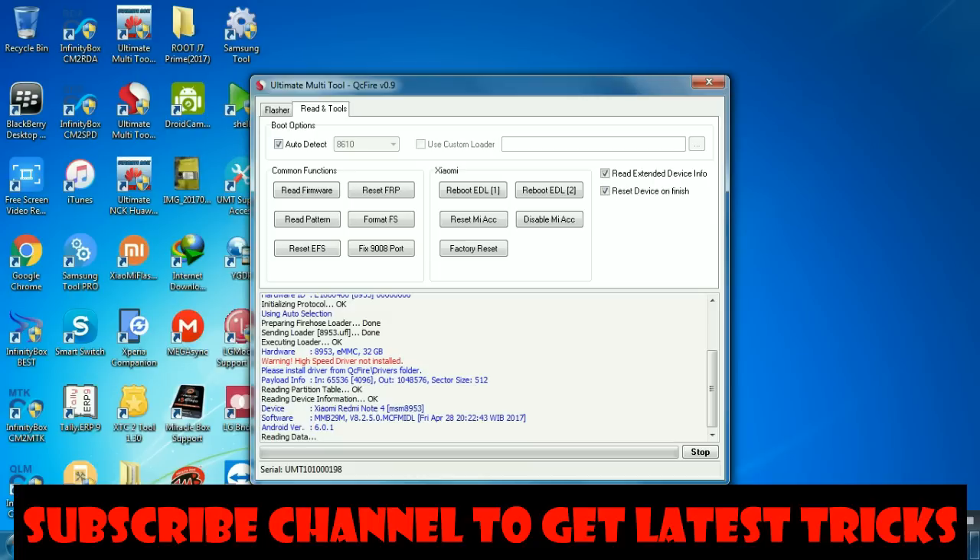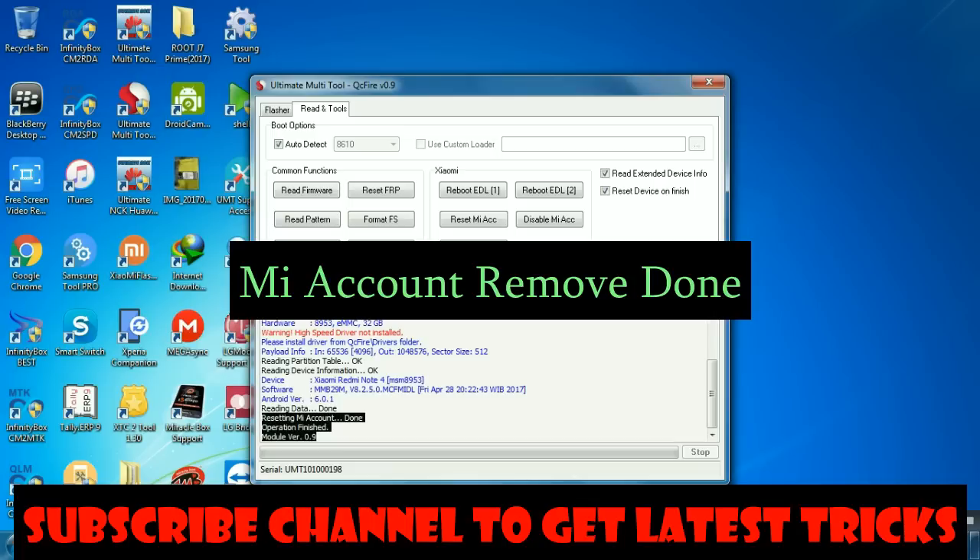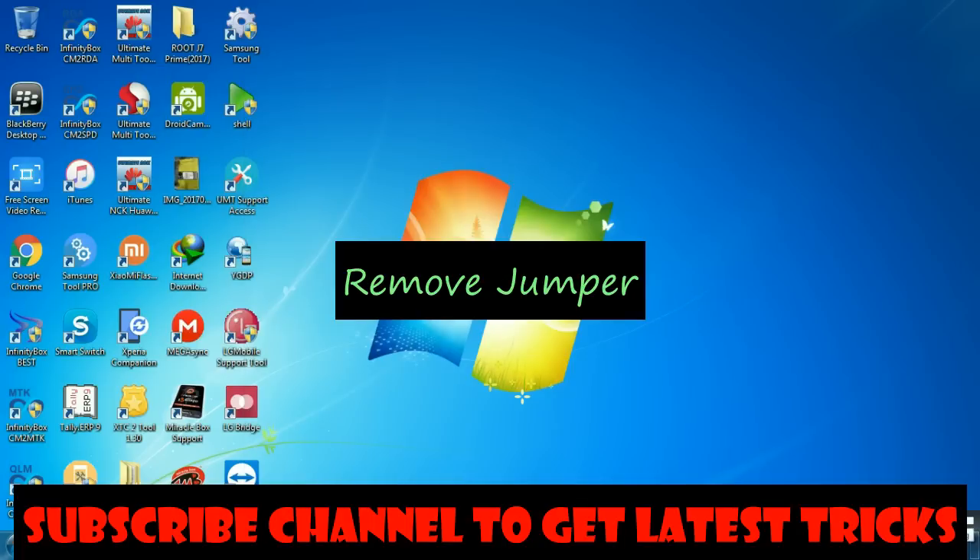The device data is being read, and now reading is done. The next operation is removing or resetting the Mi account, and that is also done. This means you have successfully removed or reset the Mi account from the Redmi Note 4 in easy steps.